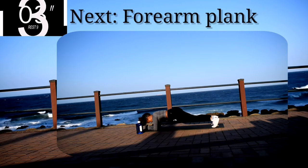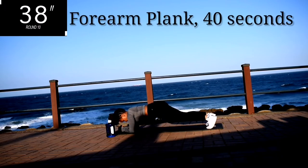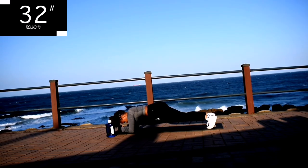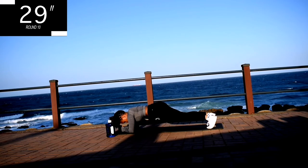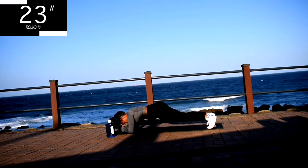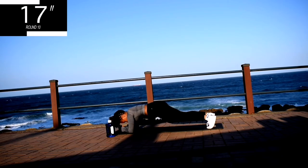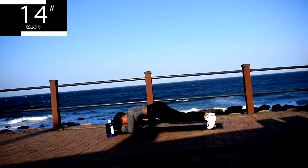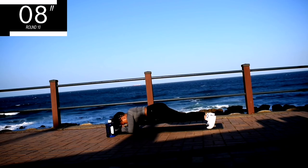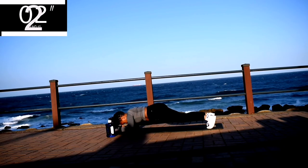Up next, we've got forearm plank — this is your last workout, guys. Forearm plank for 40 seconds. Try and hold the plank throughout the 40 seconds. Keep your back straight, thumbs down. Halfway, guys — hold it. 10 seconds to go. It's almost over.